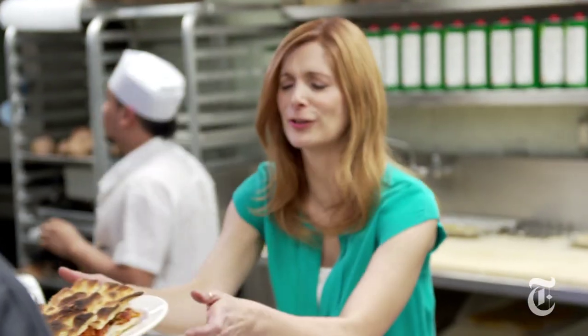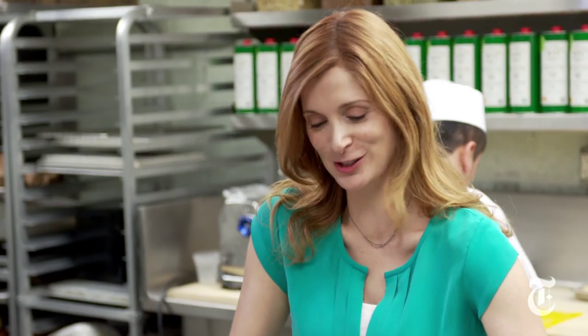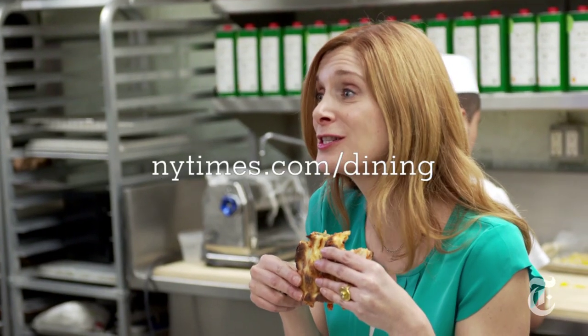Gimme, gimme, gimme. Oh, that's so cool. It's hot, be careful. I'm sorry, shirt, about what I'm about to do to you. Mmm. Yes. That is so good. The crunchiness of the bread, the softness of the eggplant, that oily flavor. And the cheese and the tomato. Can you deliver to my house, please? Absolutely.